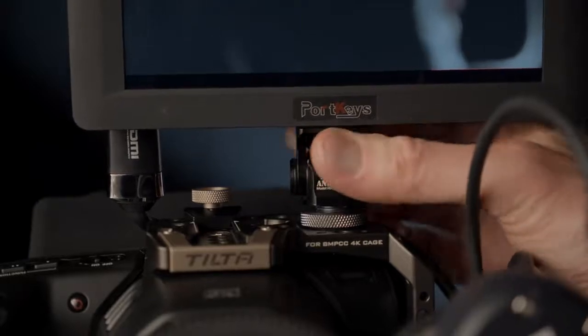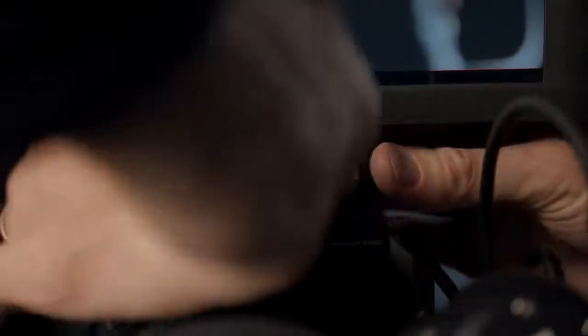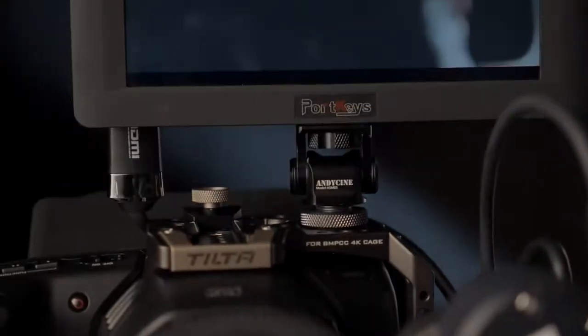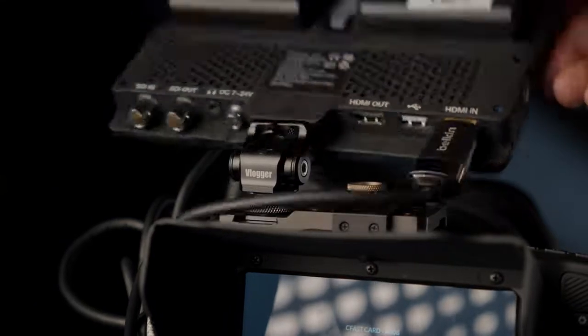Andy Cine contacted me and asked if I wanted to review one of their new monitors. I said I didn't have time for that, but if they had that little mount you use to put in a shoe on top of your camera and mount the monitor on it — very low profile — I'd be interested in reviewing that. So they sent it over to me for free. They have not paid me further to do this review, and everything I say here is my own opinion.